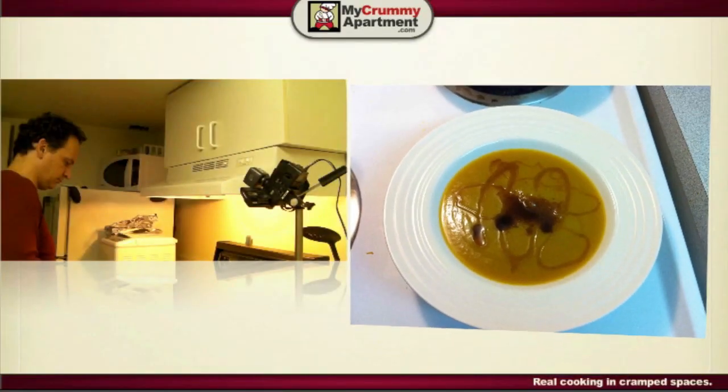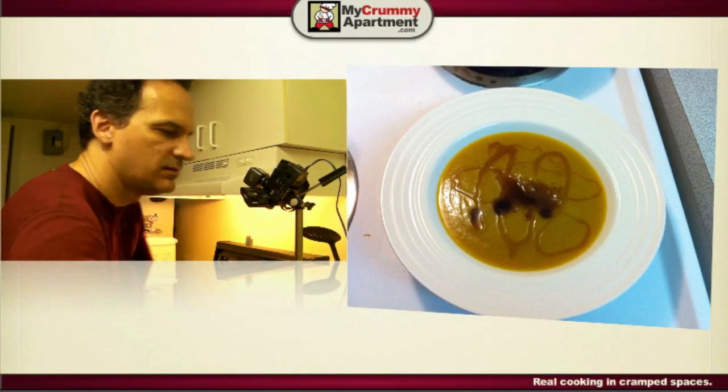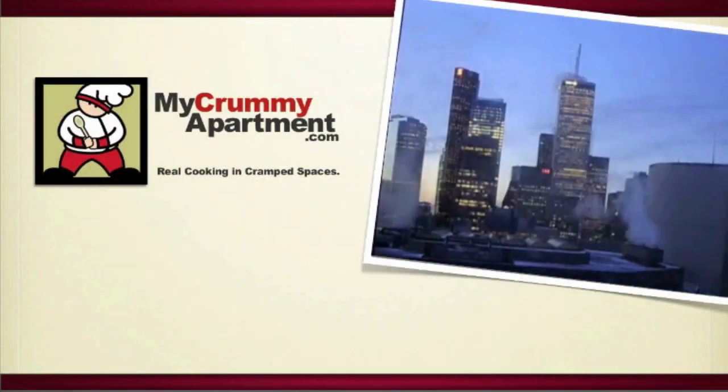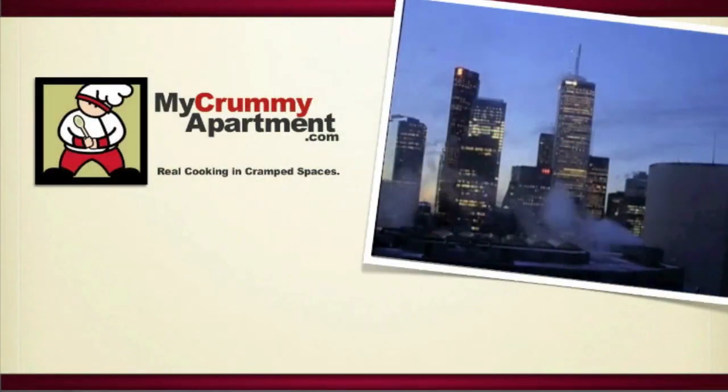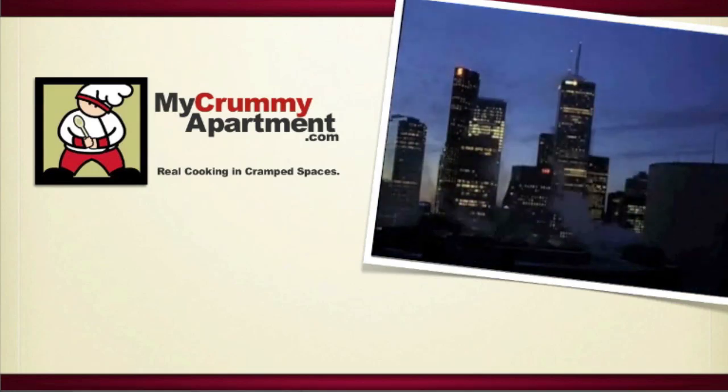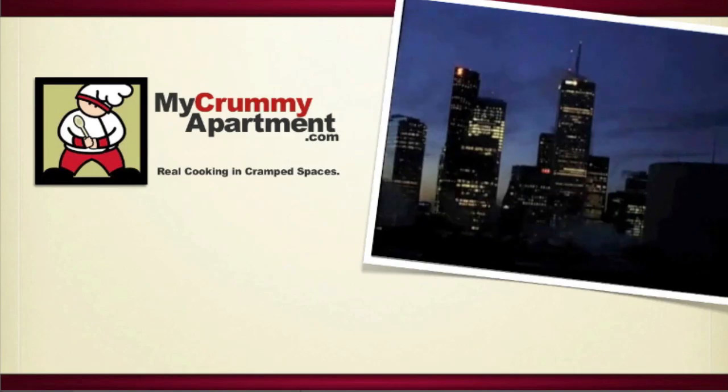That soup is pretty hearty. That's it — awesome. Check it out.